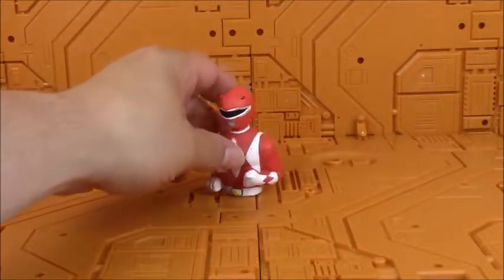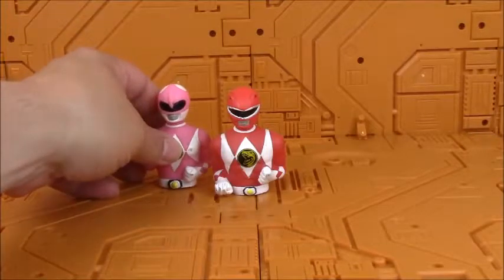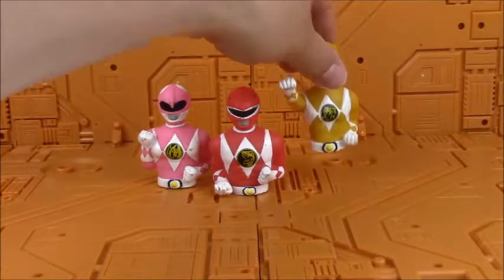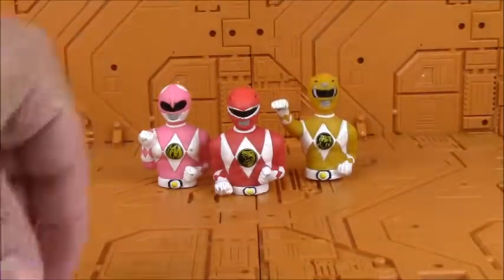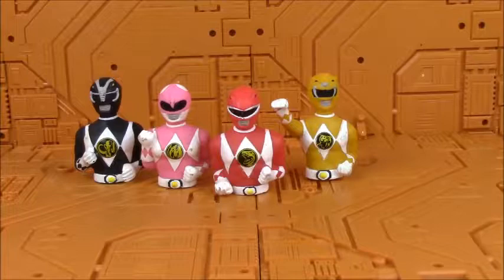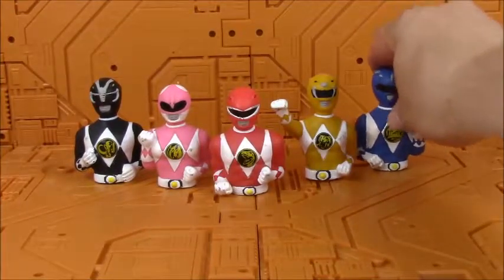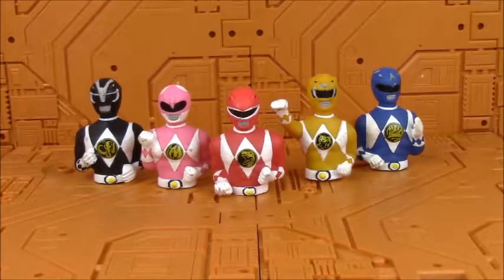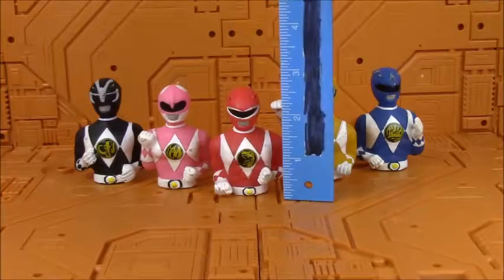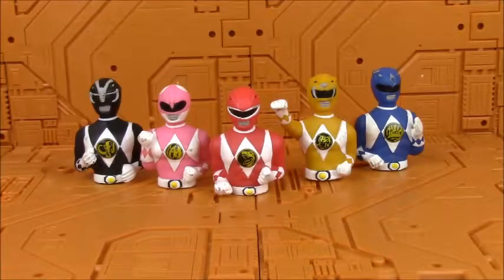Up for showing off today is the Mighty Morphin Power Ranger finger puppets, back from the 90s. So here they are — I have the entire team. They are about two and a half inches tall.